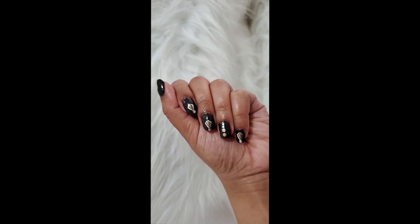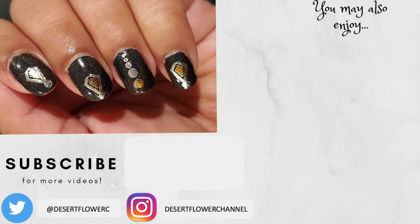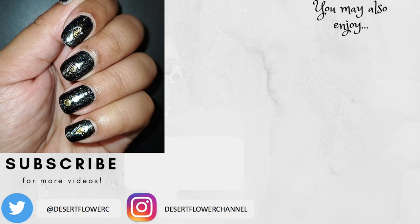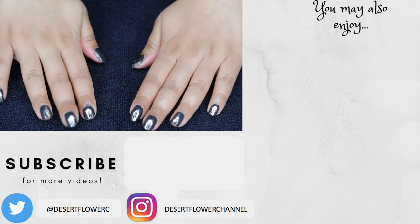This was so easy and fun to do. I hope you guys also give this a try and tag me in any of your creations — I would love to see. Please subscribe if you haven't already, give this video a big thumbs up, and I will see you guys in my next video. Bye!